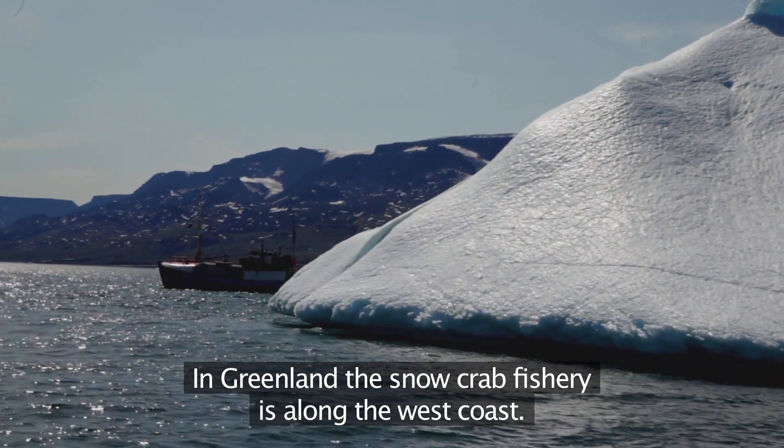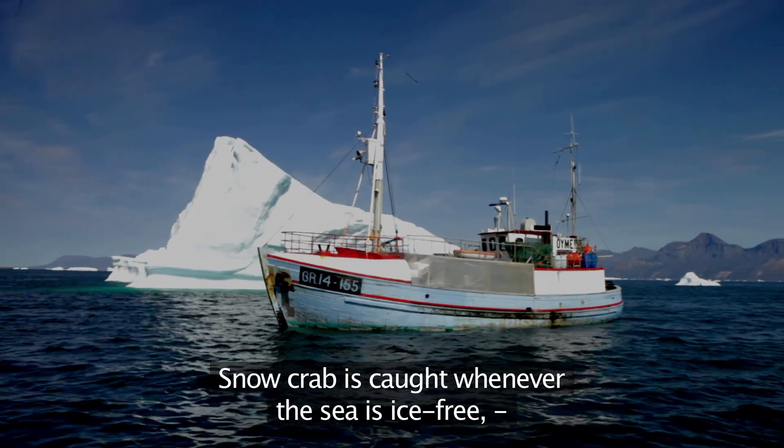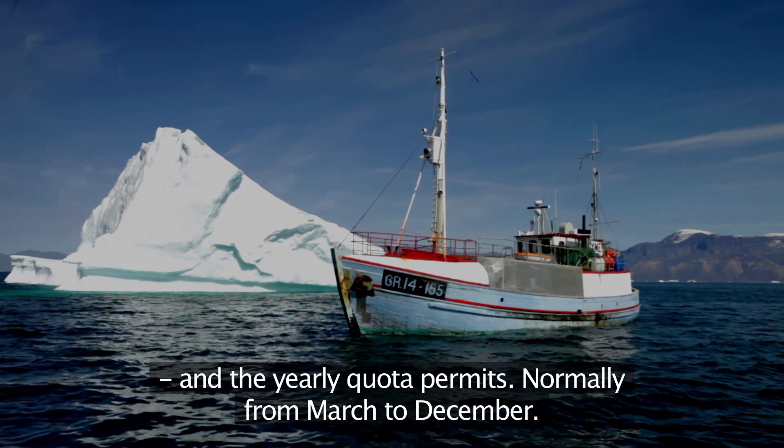In Greenland, the snow crab fishery is along the west coast. Snow crab is caught whenever the sea is ice-free and the yearly quota permits, normally from March to December.